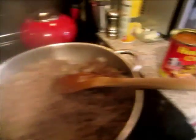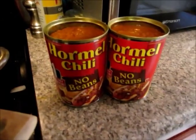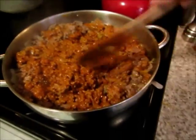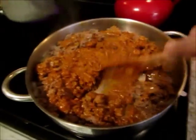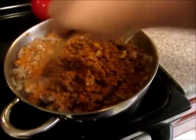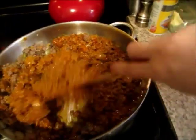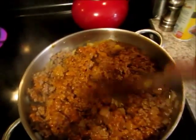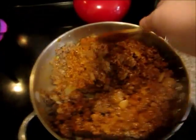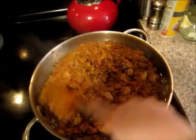Now I'm just going to add the two cans of Hormel chili and mix it up. I've turned the heat down to medium and I'm mixing in the Hormel chili. I do like to keep the hamburger a little bit more chunky and really mix it up, because this gives the flavor to everything. You could use the one with beans if you like beans, or you could make your own chili sauce if you wanted.